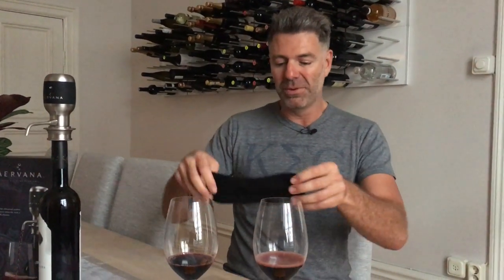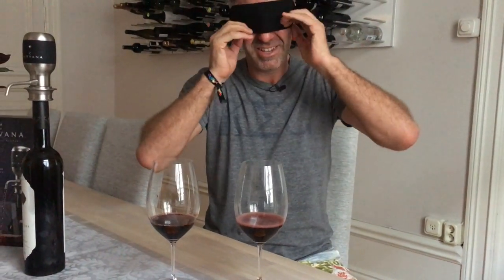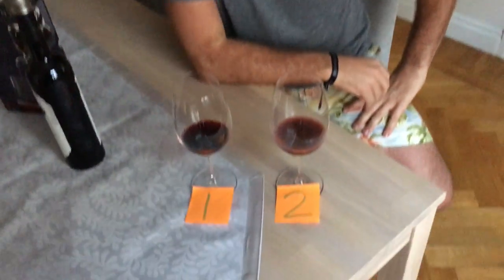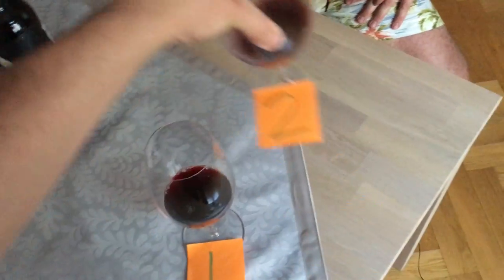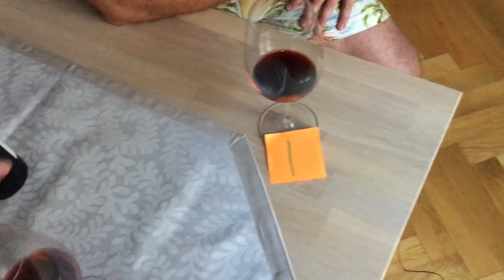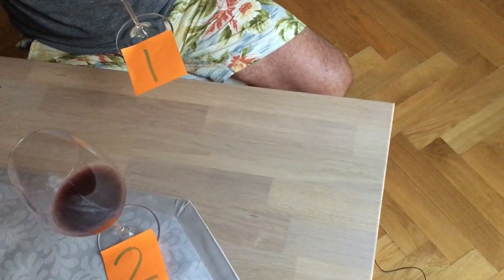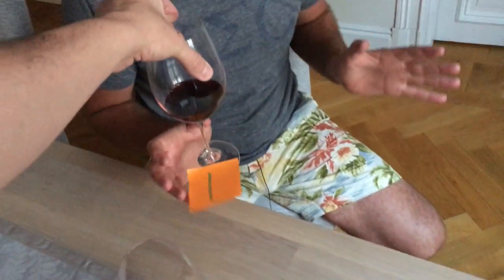Now what I'm going to do — because I could obviously say right now that's the aerated one and that isn't — but I am going to put a mask on. Josh, hello, wave hello to the camera. Josh is going to mix things up so I can actually taste the wines together and tell which is actually the better wine or which one has been slightly more aerated. Let me know when we're ready to go, Josh.